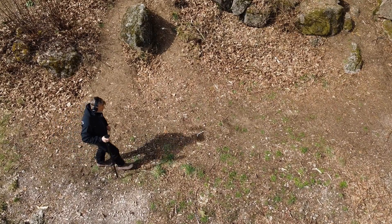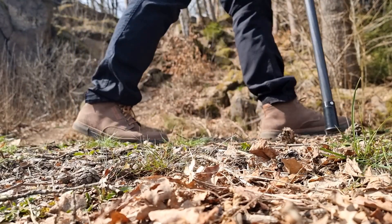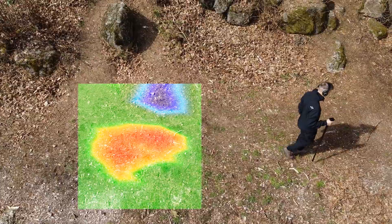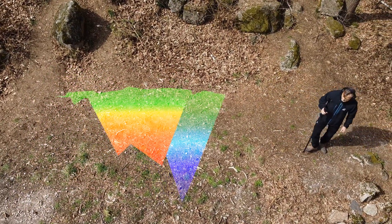The operating mode 3D Ground Scan provides a graphical measurement of the underground. This 3D scan image can be further analyzed with OKM's detection software, Visualizer 3D Studio.